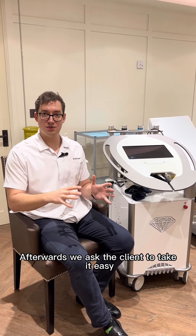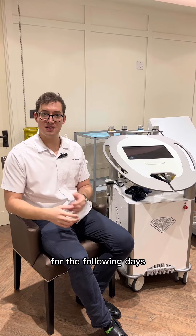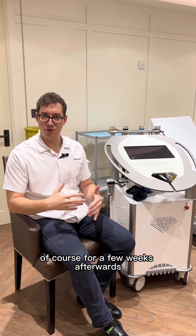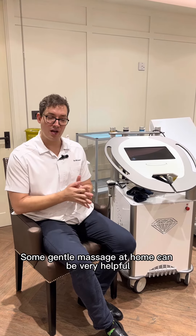Afterwards, we ask the client to take it easy for the following days. There can be a little bit of bruising. We would avoid any exercise for a few weeks afterwards. Some gentle massage at home can be very helpful.